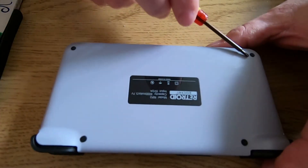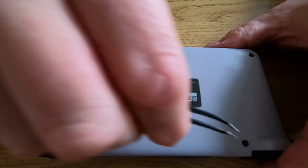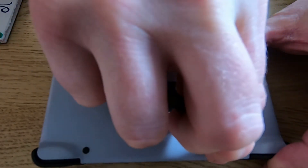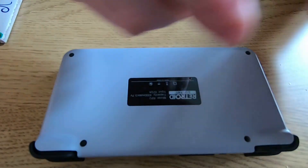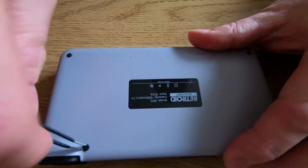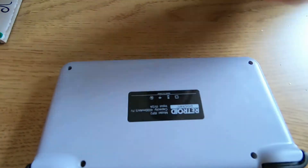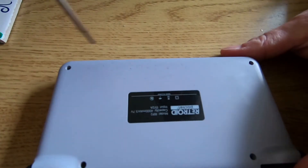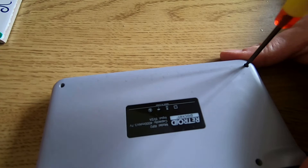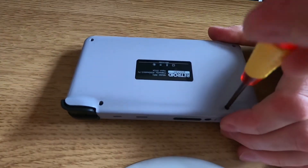I actually got these tools as part of a toolkit for fixing Joy-Cons for the Nintendo Switch - I used them for fixing the Joy-Con drifting issue, which worked a treat. They only cost a couple of pounds off Amazon. So if you turn the unit over, the first thing you need to do is remove the four rubber protectors for the screws underneath. It's only four screws so it's not too bad - that's what I use the tweezers for.